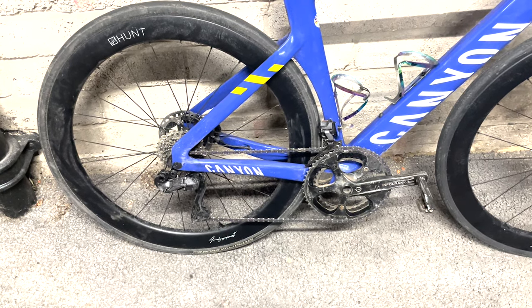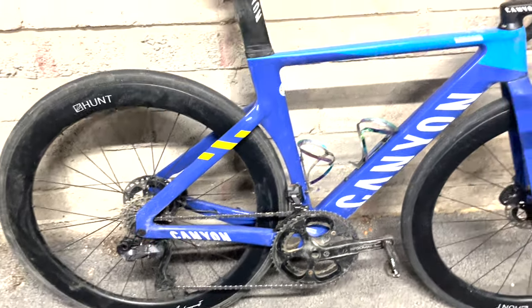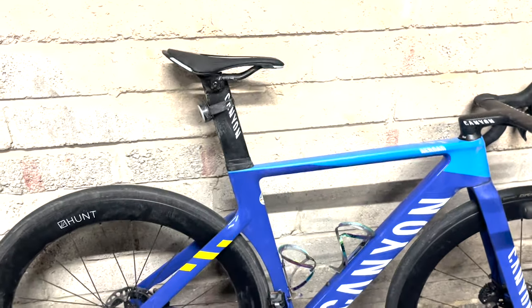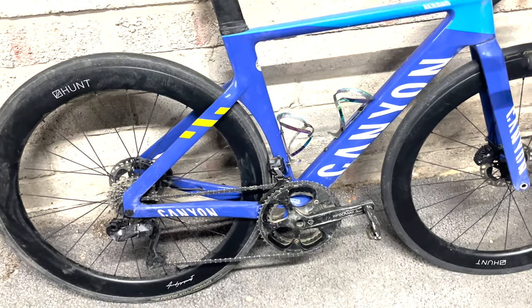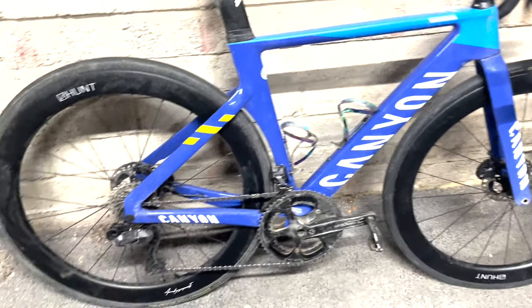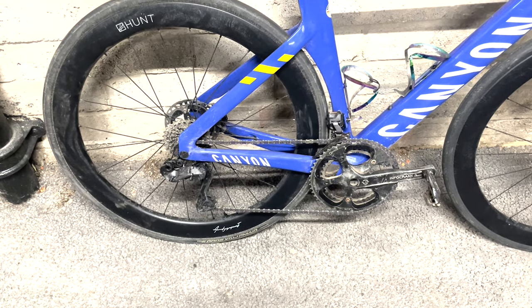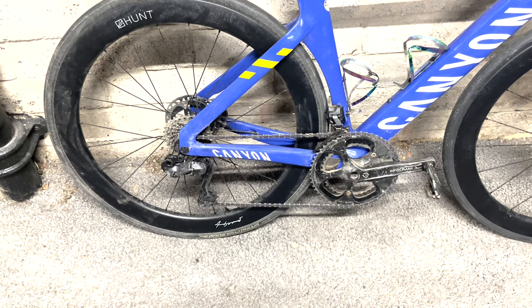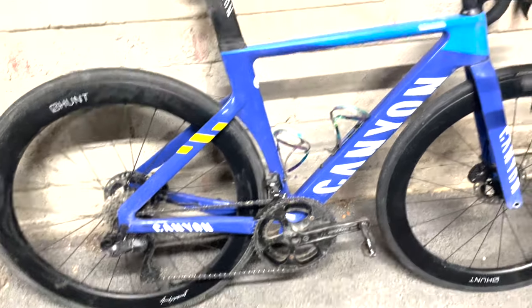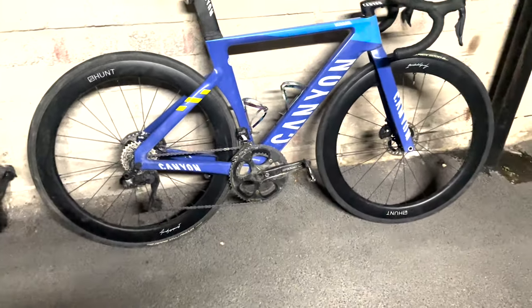I rode it yesterday just across London, but that was about it. The saddle it comes with is fine, it does the job. Cranks changed out for Palmieri. Chain — I've just got my wax chain which I whacked on, which was a 12-speed YBN SLA from my TT bike. I've also got an Ultegra chain which I'll swap in for training.